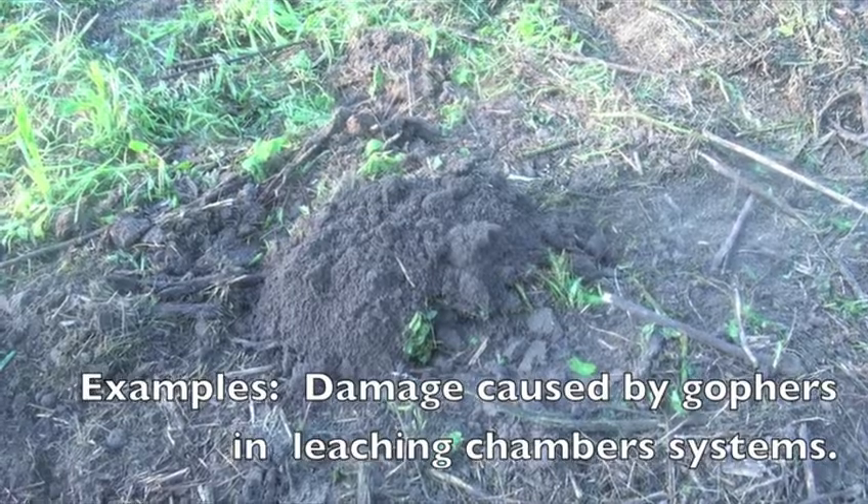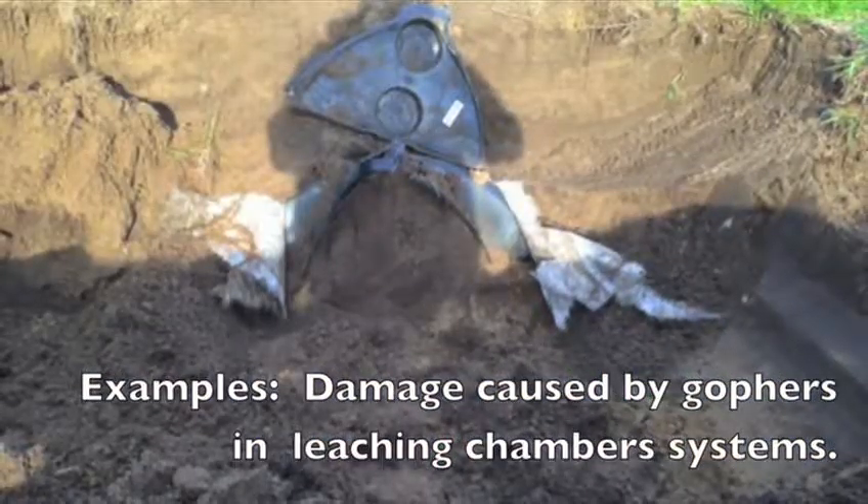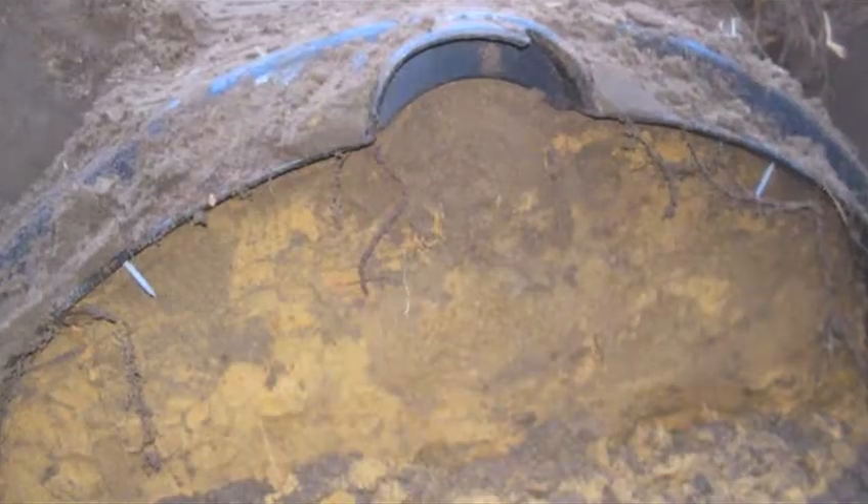The following are examples of damage caused by gophers in leaching chamber systems.